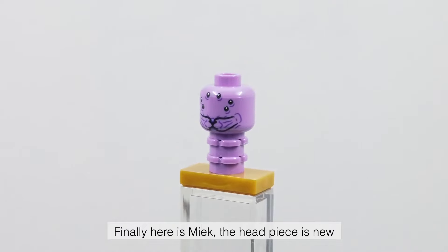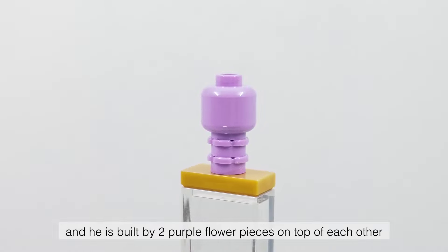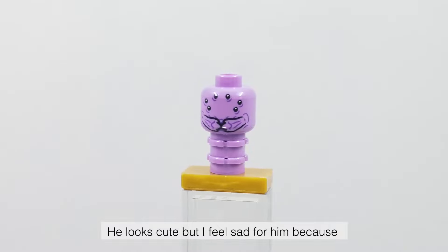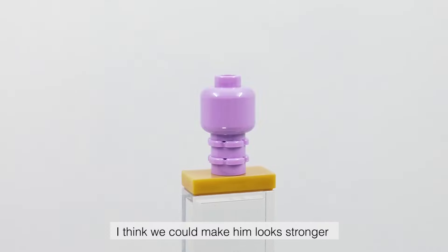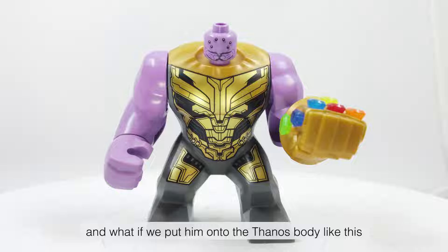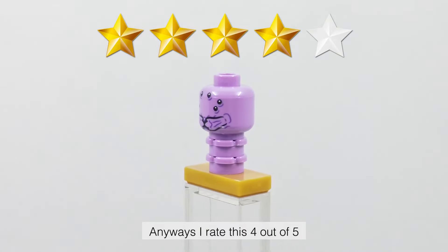Finally here is Miek — the helmet piece is new, and he is built from two purple flower pieces on top of each other. He looks cute but I feel sad for him because he looks like a weak Pokémon that no one cares about. I think we could make him look stronger — what if we put him onto a fantasy body like this? Anyways, I rate this 4 out of 5.